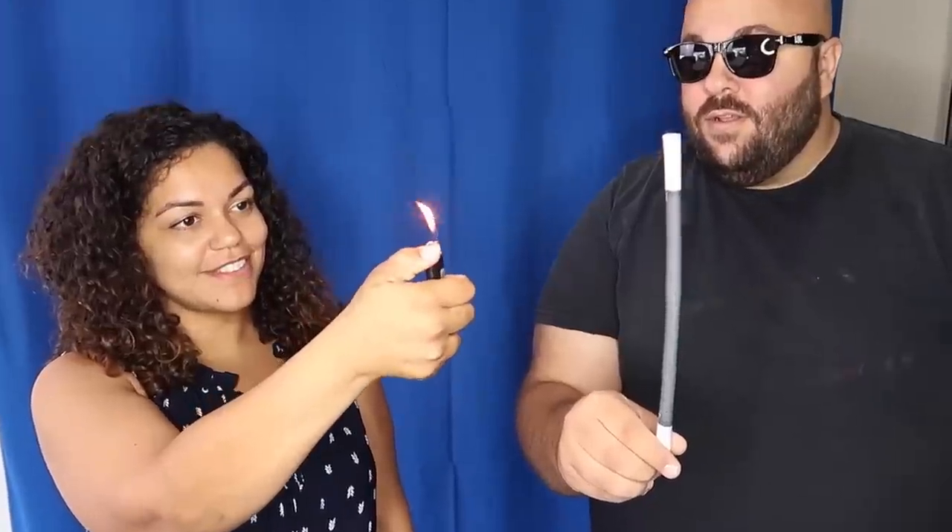So I have a cool trick to show you with my magic wand — lighter, if you will. Watch it.